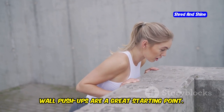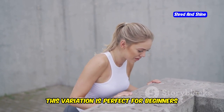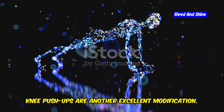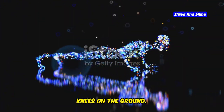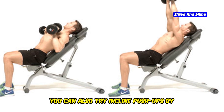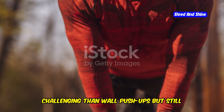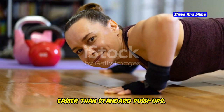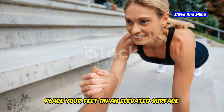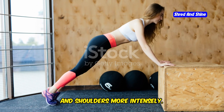Wall push-ups are a great starting point: stand a few feet away from a wall, place your hands on the wall at shoulder height, and perform the push-up motion — perfect for beginners or those with wrist issues. Knee push-ups are another excellent modification: start in a plank position but with your knees on the ground to reduce the weight you need to lift. You can also try incline push-ups by placing your hands on a bench or elevated surface, or decline push-ups with your feet elevated to target your upper chest and shoulders more intensely.